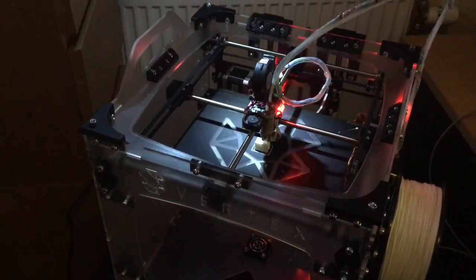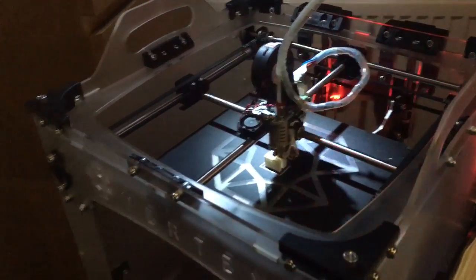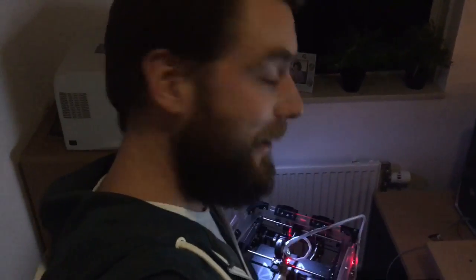Guys, I can tell you how happy I am that this printer is working like it should be. Just a short video to share my happiness with you guys.